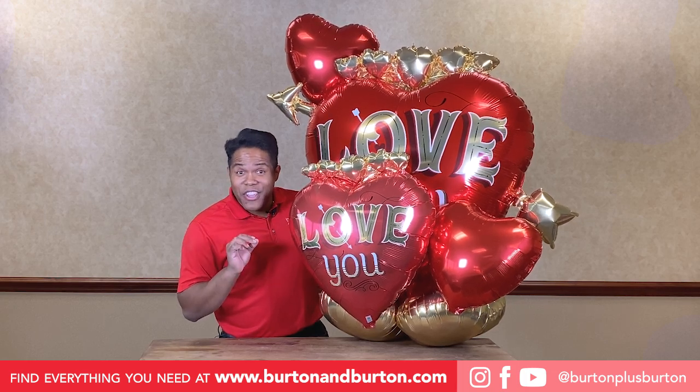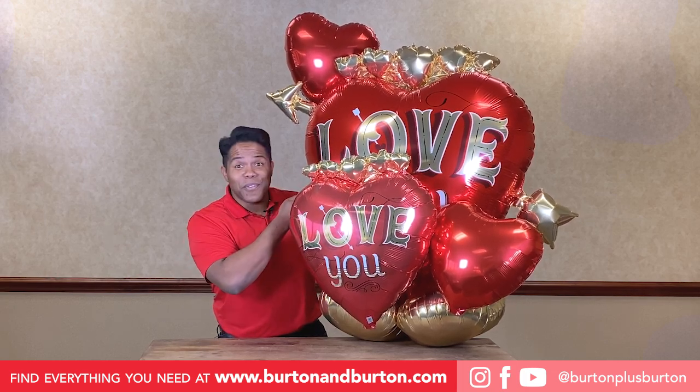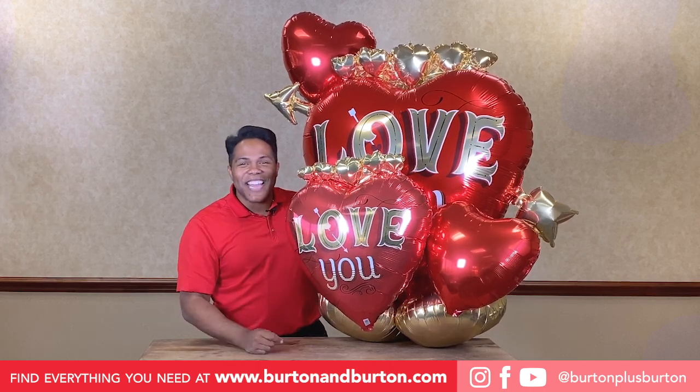I did this video because I love you, and I hope you love me too. See you next time!